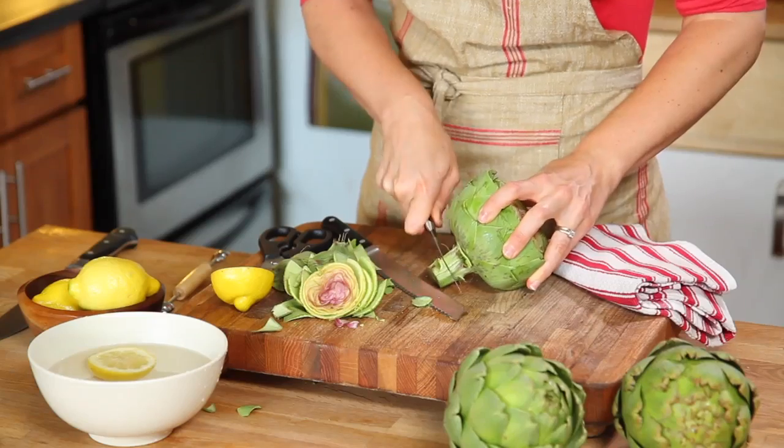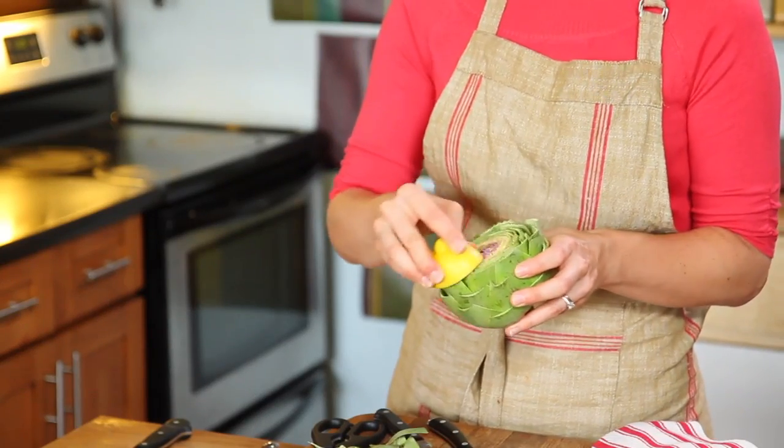Next we want to trim the root end. Sometimes when you get the root it will be browned along the bottom. We're going to trim it down with your paring knife and be sure to keep a cut lemon nearby. Rub all of your cut ends with the lemon juice to keep it from browning.